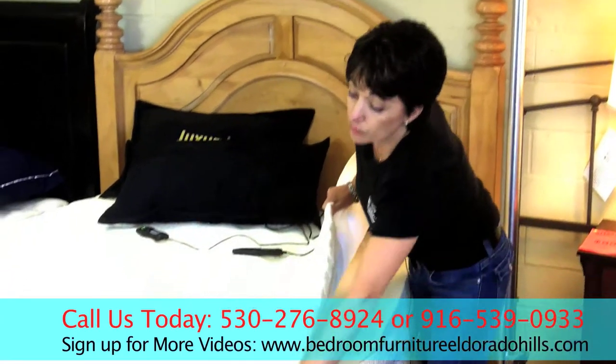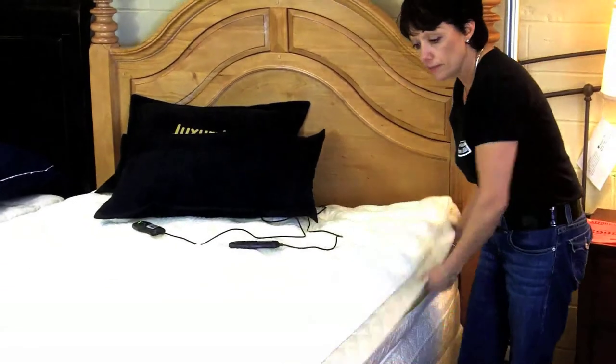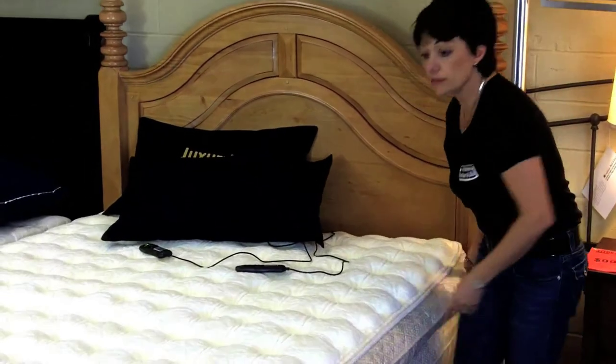The air mattresses are available. We have many tops to choose from, and your choices are endless here at Affordable Furniture and Blinds.